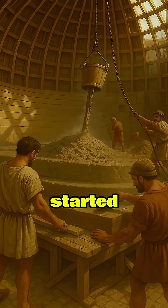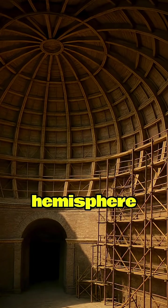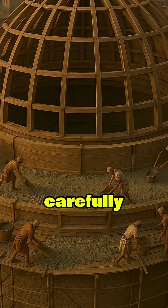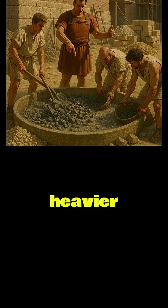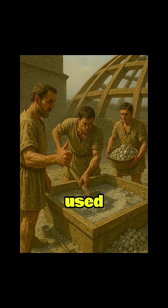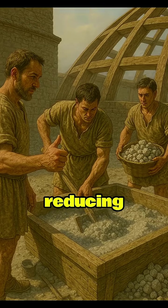Then the dome's construction started. To make the dome, the Romans used a formwork made of a massive wooden hemisphere comprising radial ribs and horizontal planks. The Romans then poured concrete in carefully planned layers, starting from the base and moving upward. They used heavier stones like travertine and basalt at the base for strength, and lighter materials like pumice and tuff near the top, thereby reducing the weight.